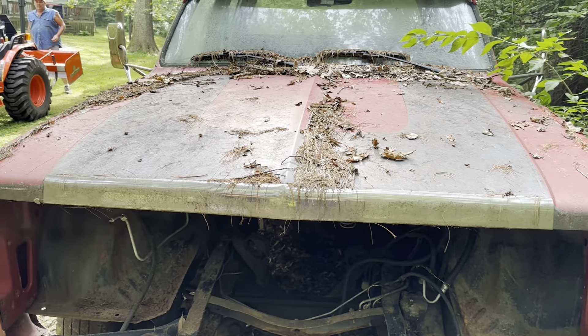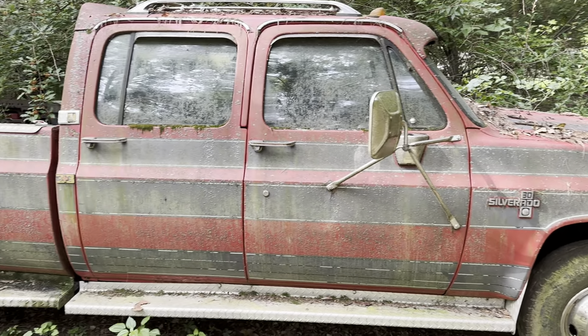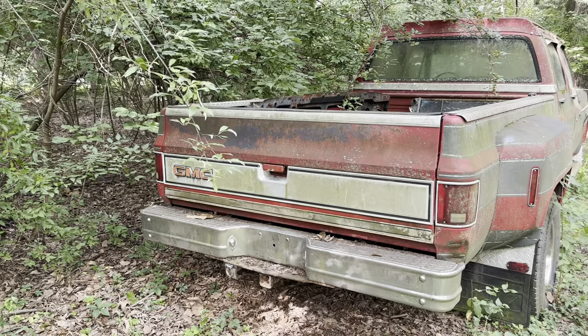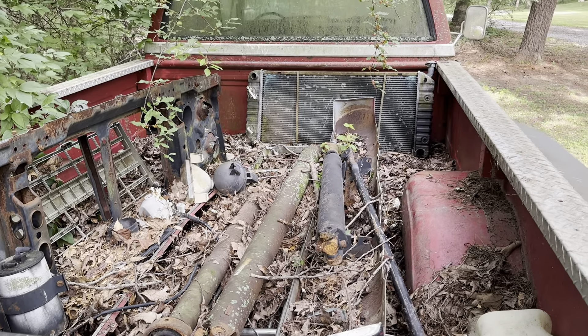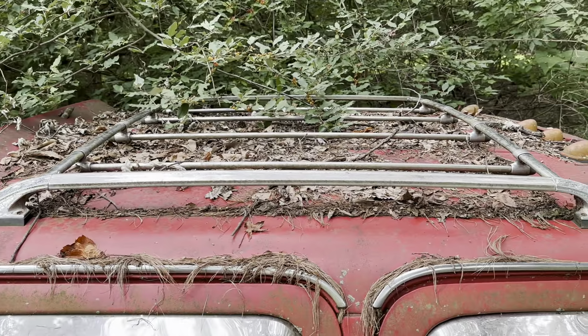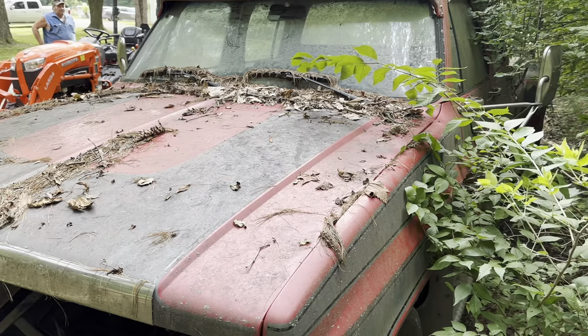Just a quick trip down memory lane — this is the truck when we found it. As you can see it was pretty rough and the finish was definitely lacking. We have a cleanup video on just kind of getting everything off of this. As you can see this thing sat for a little while and definitely accumulated a little bit. But I think with just a little bit of work we'll get it all lined out. Let's get right into it.